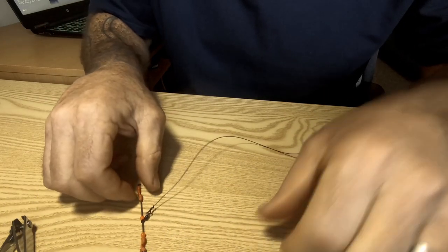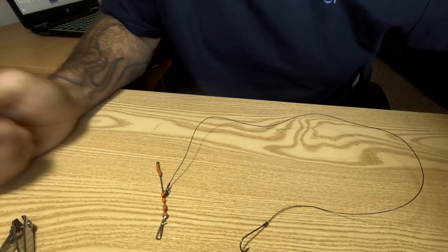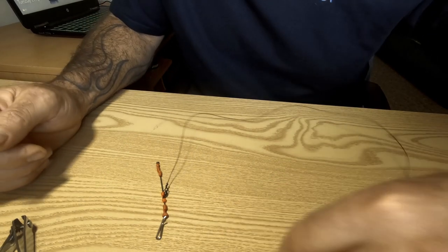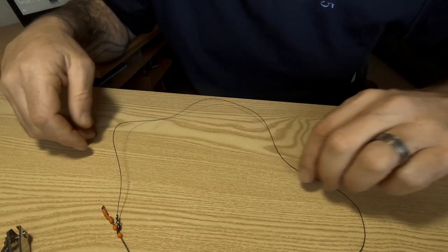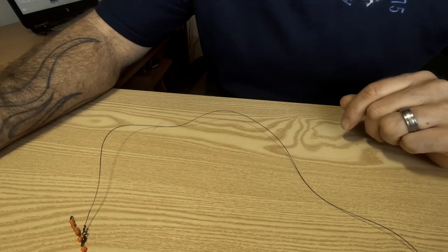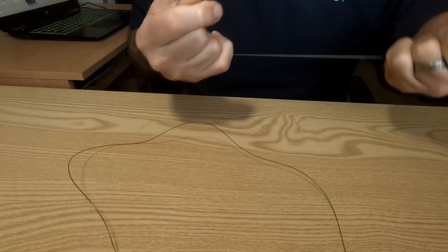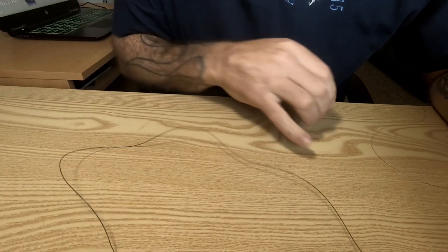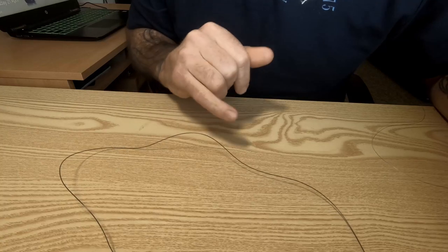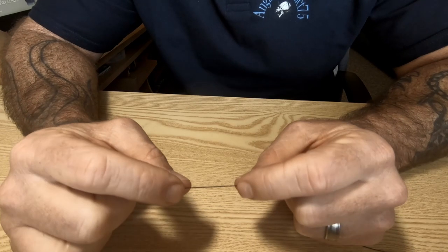There you go — that is a one-below earth rig. You can add other hook links on too. I'll show you the stop knot technique for how to get other hook links on and add another hook. You feed a bead up and then another swivel, then another bead with two stop knots at the top to hold it — you can do that for both your hook lengths.